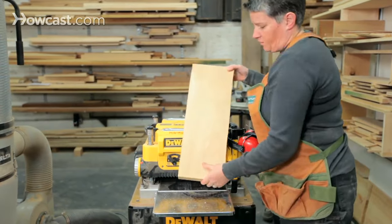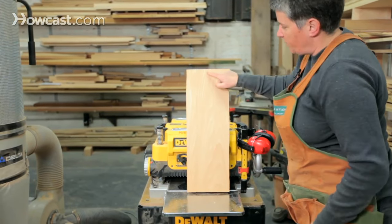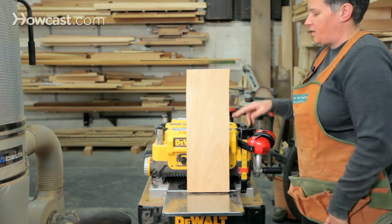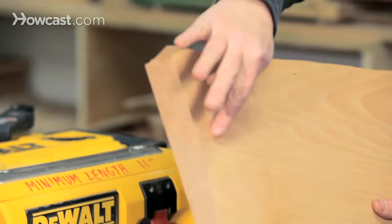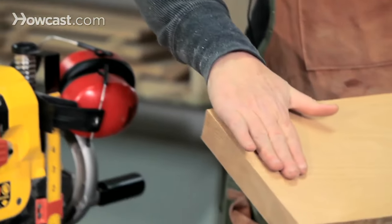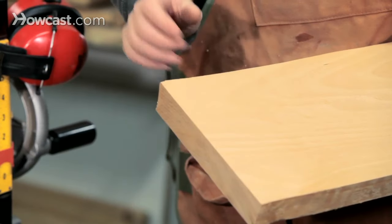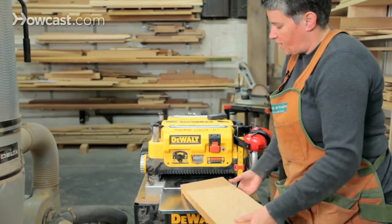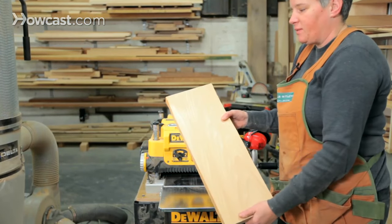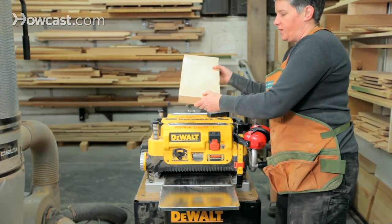That's our finished product. I wanted to run this through to show you one other thing about the planer, which is something that happens a lot — it's called snipe. There's a slight difference in height where the planer blades have chunked out a little bit extra on the last couple inches of the wood. What happens is the roller grabs the wood and actually pulls it up into the blade at the beginning and end of the cuts.